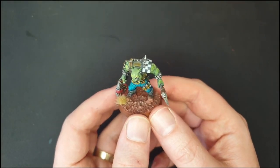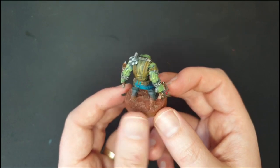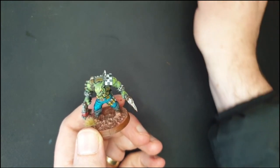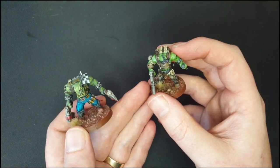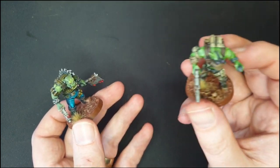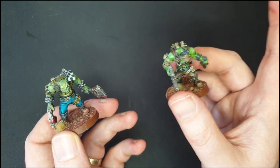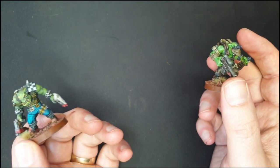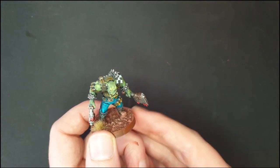And with that, I'm calling this Ork Boy done. He has a lot of character, and honestly it wasn't that difficult or that long to paint him — got all those highlights, all those shadows, in a fraction of the time. If I compare him, I have here an orc commando also by Malicious Minis — Black Krag — that I painted many months ago using the traditional method. He took me a lot longer than this Slap Chop technique. I'll post a link to that video if you want to see the difference. Different tools for different purposes — I'm going to need a lot of these boys on the field, so I don't want to spend too much time painting them.